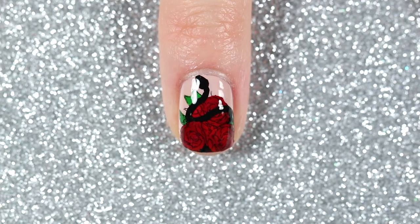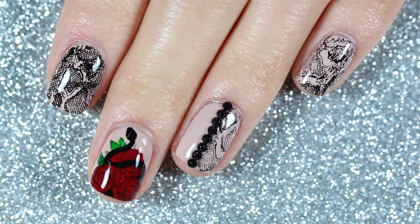So here is the first snake design, and here's what it looks like with the other nails.